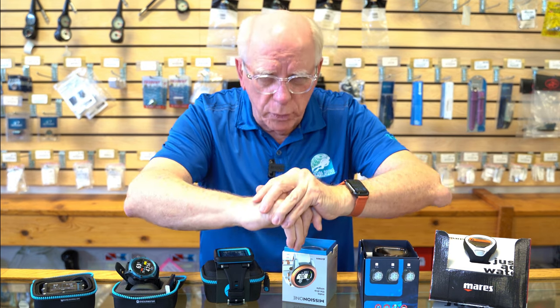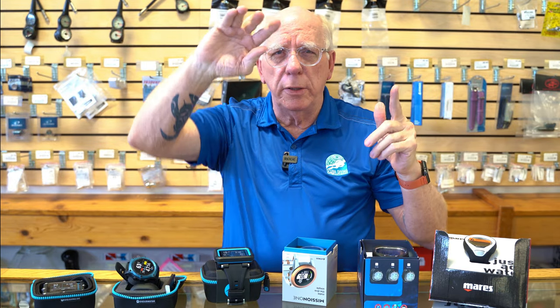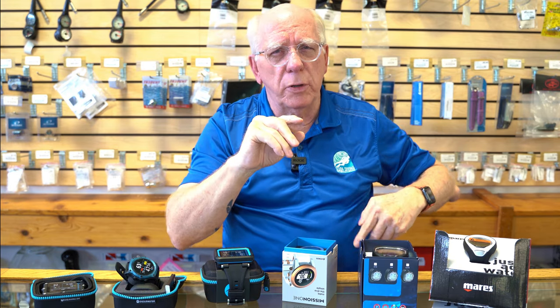A lot of people ask why consoles aren't really in here. When you're diving and swimming, your wrist is just such a great location to have your dive computer so you can look at it easily. During an ascent when you're holding your hand up, it's easy to look at your dive buddy, check your computer, and glance up to make sure your head's clear as you're going up. With a console, you really have to pull it up with one hand while holding your inflator-deflator with the other.